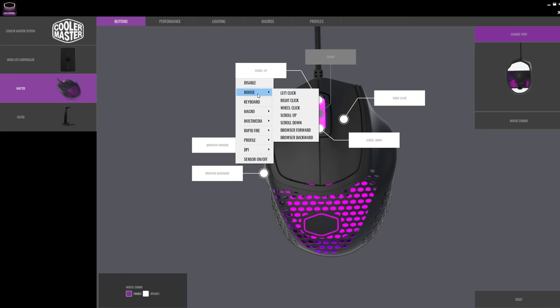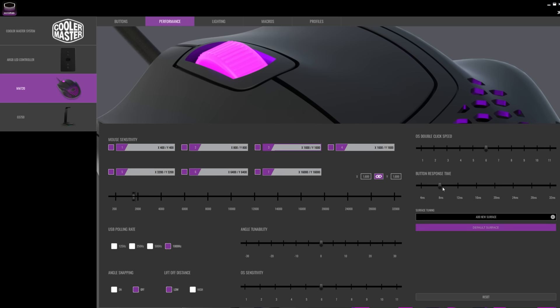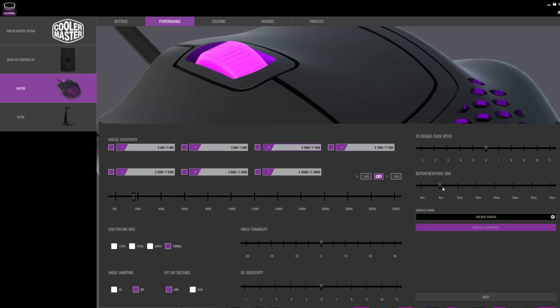Here it is with some other mice, so you get a general idea of the size. I've been over the software before — it is getting better, still not 100%. But just make sure you go in here and set it to 4ms.